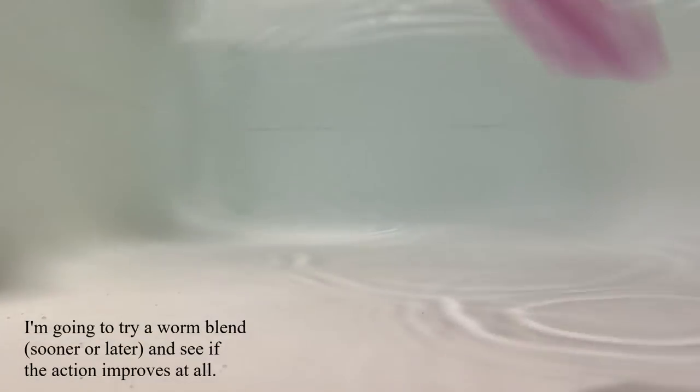Here we are in the test tub, testing out the Cuttlefish Reaper. While it doesn't have a perfect action like that reference video I showed, it does have a little tail flutter. It doesn't show up that well in this video because I'm using a knockoff GoPro with some pretty crappy quality. But overall I am happy with how this turned out and I think it will catch some fish. We're going to find out this spring. But for now let's go check out that four-tail grub.